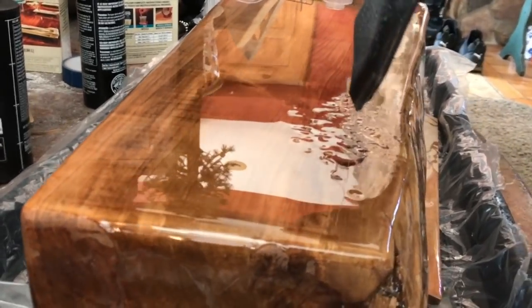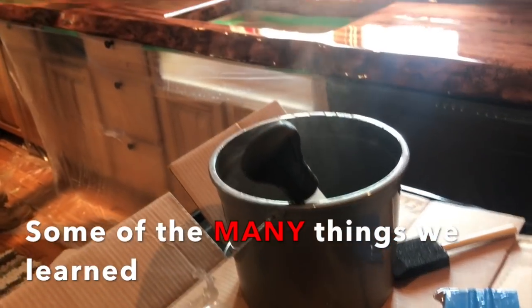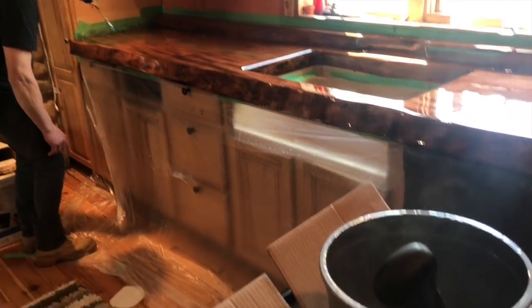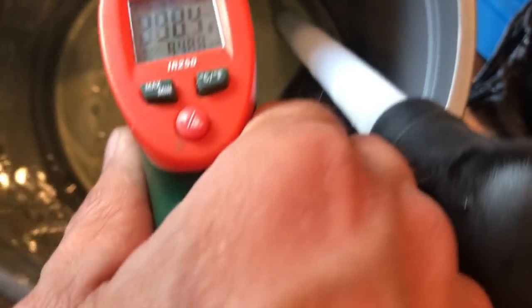Here's one of the problems you have when you use a heat gun versus a torch — our second coat's not going quite right because our chemicals aren't right. Looks like it's going to spontaneously combust — that's 235 degrees.